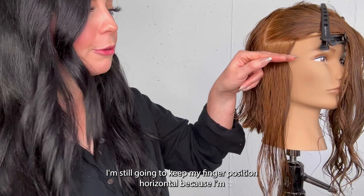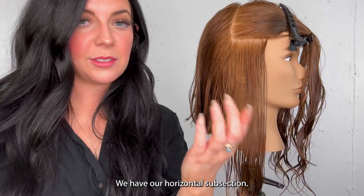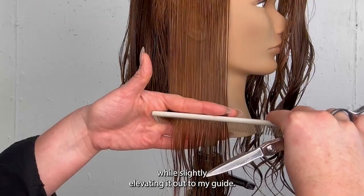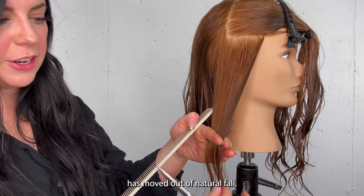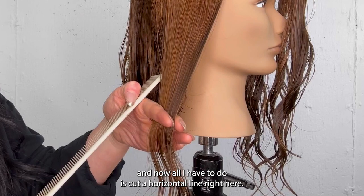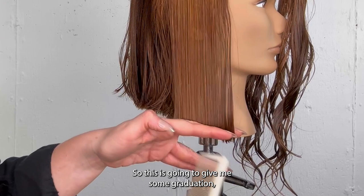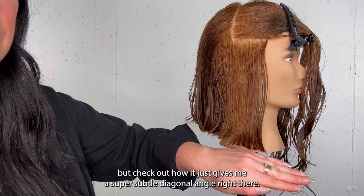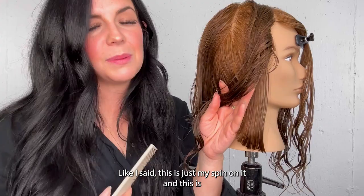I'm still going to keep my finger position horizontal because I'm now going to use over-direction to give me my angle. We start in our front section with a horizontal subsection, comb in its natural fall while slightly elevating to my guide. Now the motion that changes is I'm just going to twist it back — so you can see this front hair has moved out of natural fall. All I have to do is cut a horizontal line right here. I'll lock and load this and then spin to the side so you can see how we're meeting up. This gives me graduation, but check out how it gives me a super subtle diagonal angle right there — that's all I'm looking for.